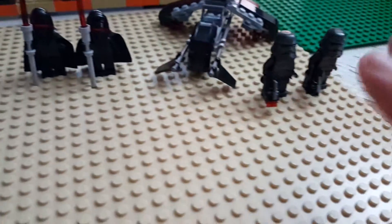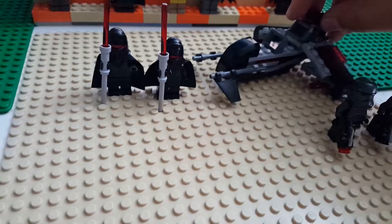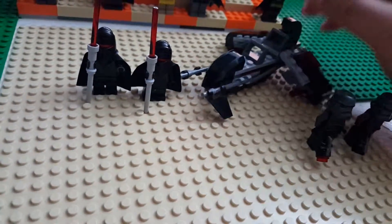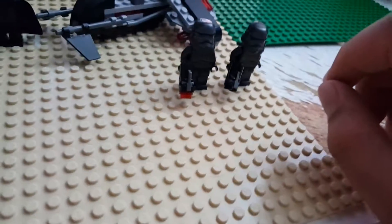So you get two of those, two of these, and then you get this speeder. In my honest opinion, it's awesome, it's great. I'll go over that in a minute, but first let's go over the figures first because everyone loves figures.